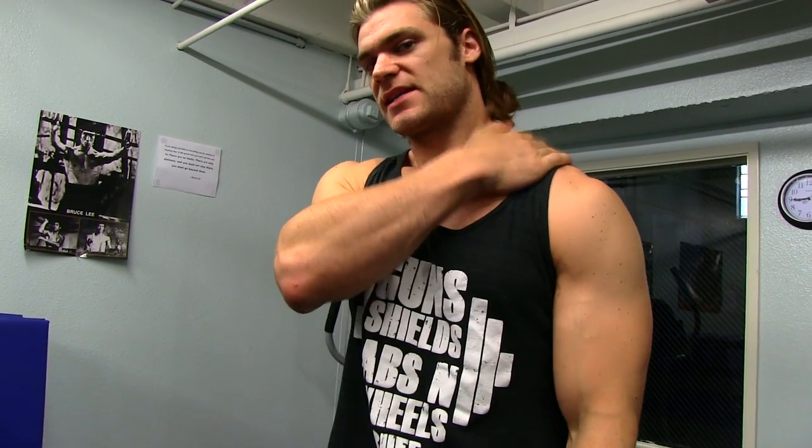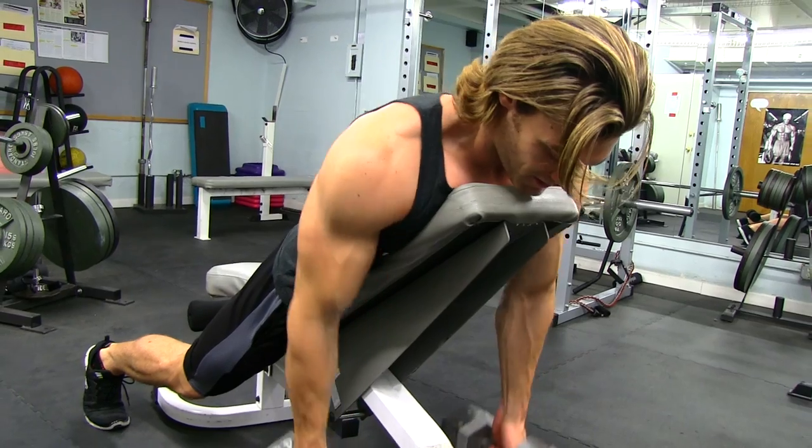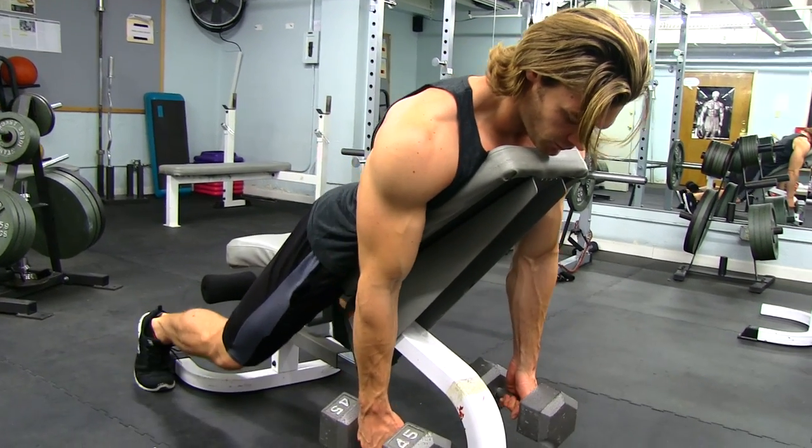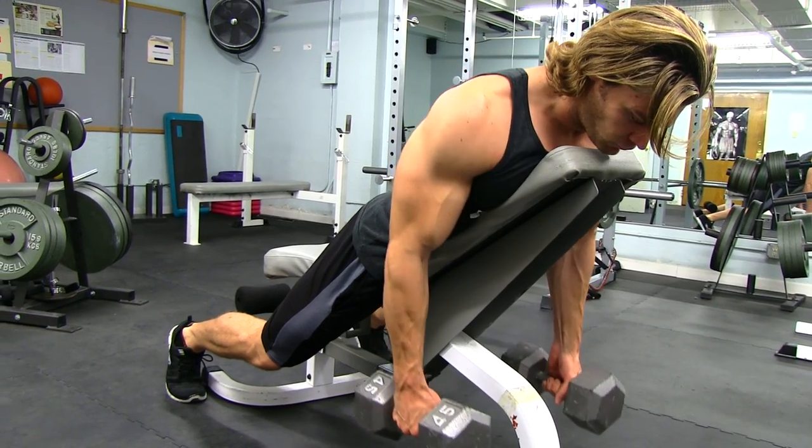Tip number two is understanding the muscle and the movements involved. With traps, a lot of times people think it's just shrugs for the upper traps — usually what you can see — but there's an upper, middle, and lower portion of the traps, and you have to do different movements to work different parts. The four movements of the traps are elevation, rotation, retraction, and depression. Make sure you vary your exercises to work that muscle properly in all facets.